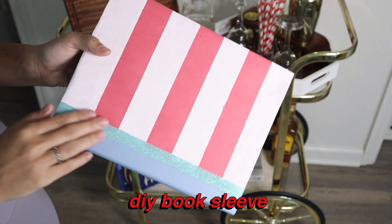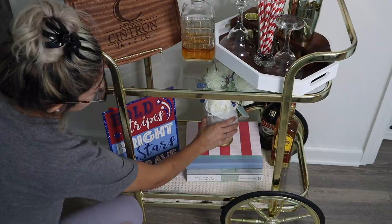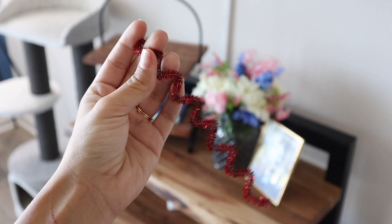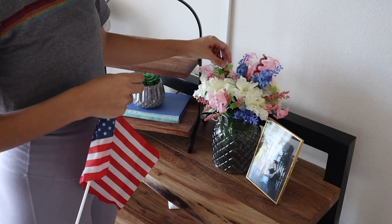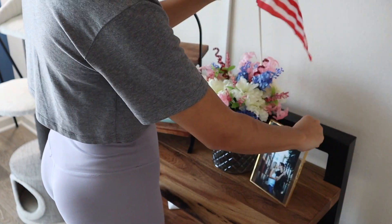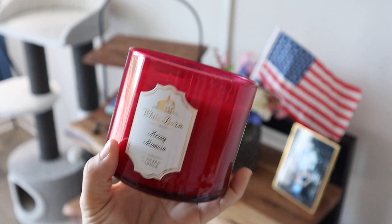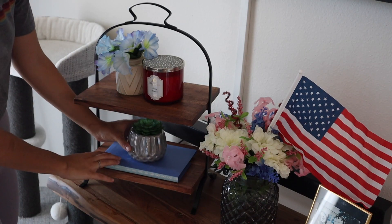Moving back to the bar cart, I'm taking this Dollar Tree sign and put a little DIY book cover on the bar cart book, then put the bouquet of flowers in. I did the same thing with a book on the media console. I took some pipe cleaners instead of berries and vines to add to that bouquet — since that bouquet already has so much going on. Then I'm taking a little American flag and putting it in the vase, and I have a red Christmas candle that I wanted to bring in for the color.